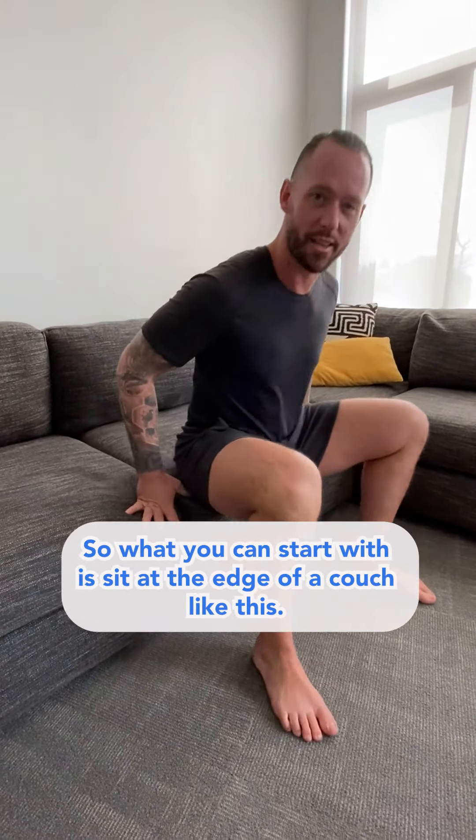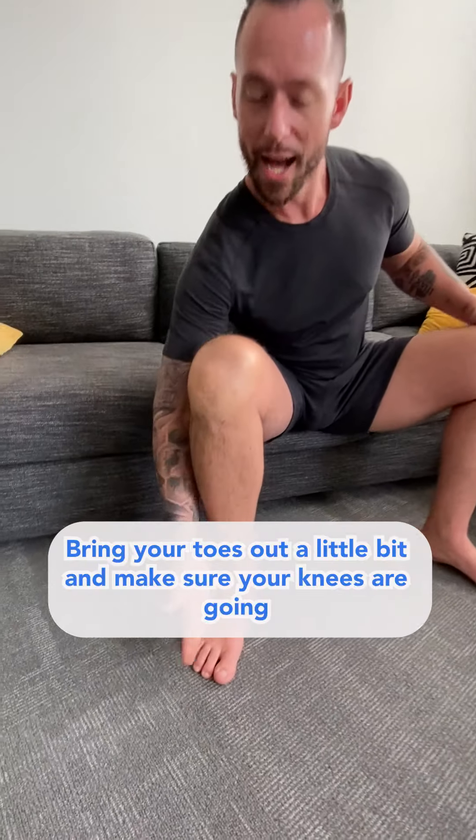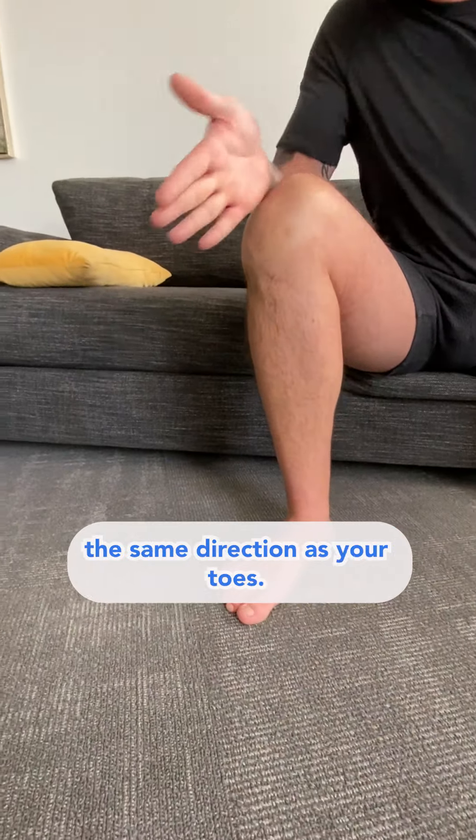Start by sitting at the edge of a couch, scoot your body forward, bring your feet nice and wide, bring your toes out a little bit, and make sure your knees are going the same direction as your toes.